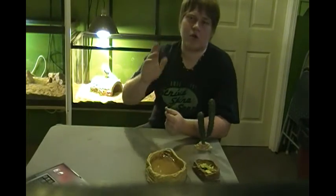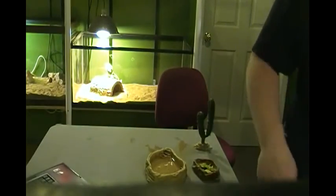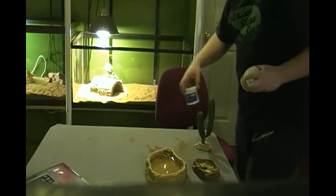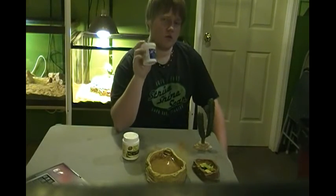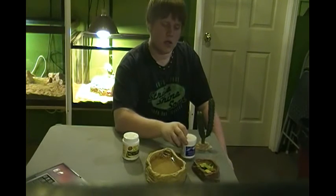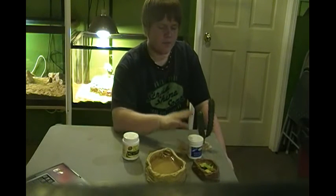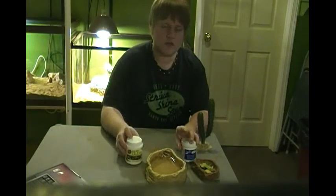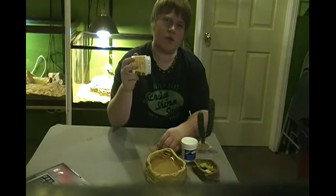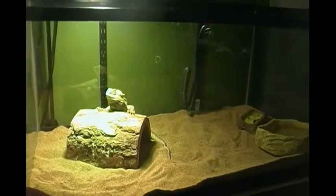With crickets, you're going to want to dust them with calcium and vitamins. I have calcium and vitamins right here. You're going to use calcium on your crickets every day of the week except the day you use vitamins. The vitamins you do once a week — some people do it every other week, and that's fine. To dust them, I sprinkle a little bit on top of my cricket food for my actual crickets, and then I take a bag of crickets, put the calcium in, shake them around, and make sure their bodies are covered in a good layer of calcium.